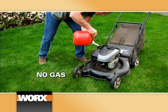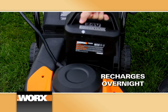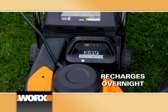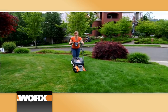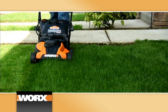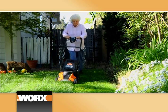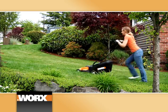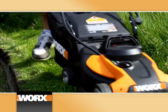No gasoline, no priming, and no cord to get in your way. It's powered by a powerful 24-volt rechargeable battery, and the WORX Intellicut starts with a push of a button every time. At only 33 pounds, the WORX Intellicut Mower is less than half the weight of most other gas or cordless mowers. So it's smooth and easy for anyone to use, no matter what kind of terrain you're mowing. And it has all the power you need to get the job done beautifully.